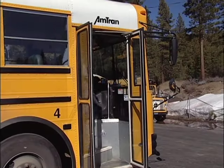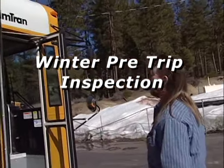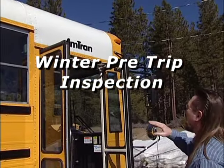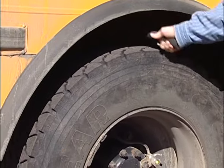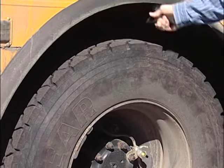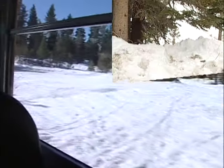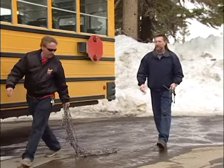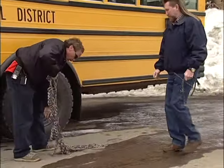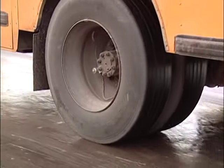Another important part of preparation is the winter pre-trip inspection. Let's start with the tires. Under normal conditions, these tires are completely safe. However, when driving on roads covered with ice or snow, they will not be able to provide the traction that is needed. That is why you must always have chains available. Chains can grip either ice or snow much better than just tires.